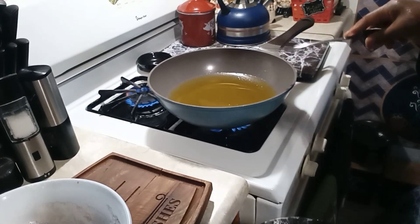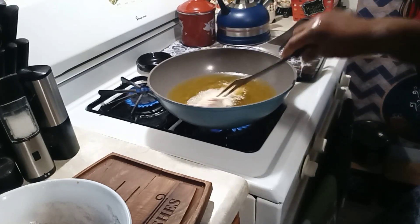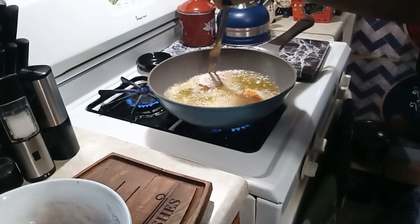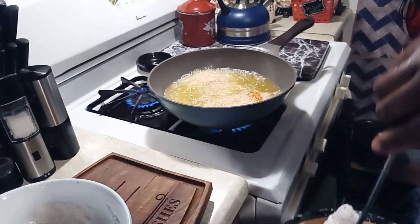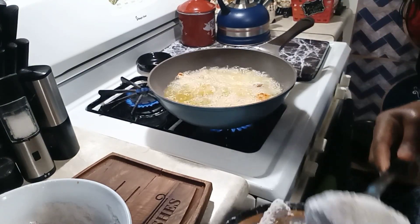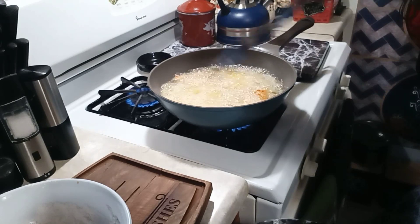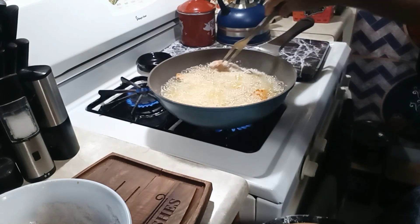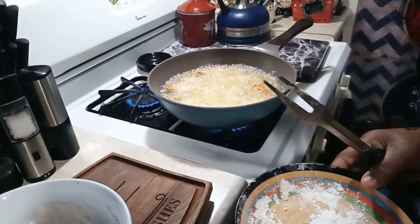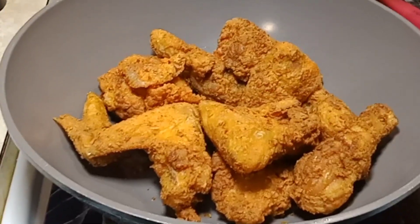When you see bubbles in your grease, it's time to start putting your chicken in. I always suggest using a fork so the moisture from the chicken doesn't pop back up on you. I find that using butter flavor Crisco — maybe a lot of people aren't into that, but my mom used to use it — gives it such a nice golden color along with the brown mustard. Now isn't this the best looking chicken you've ever seen?